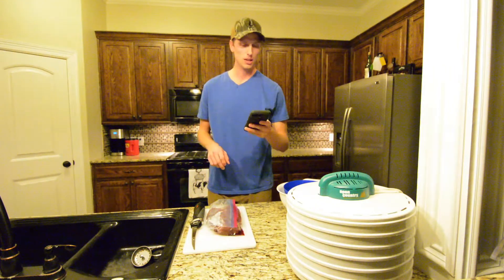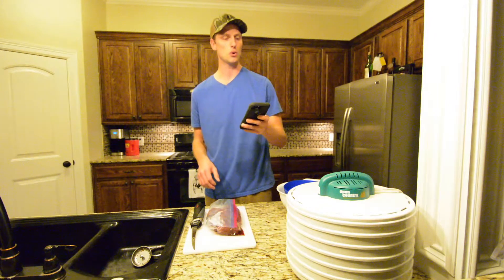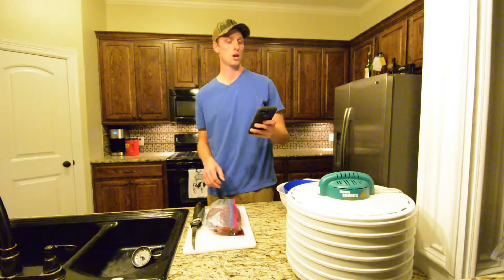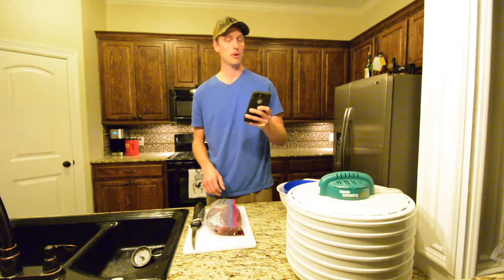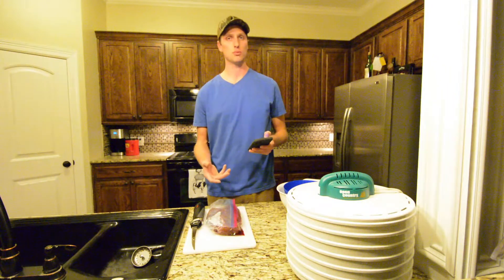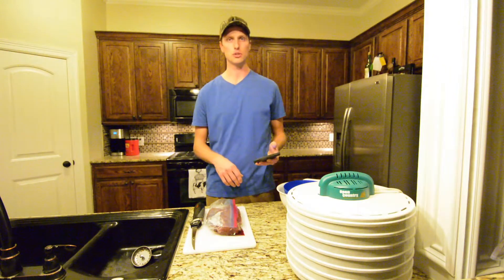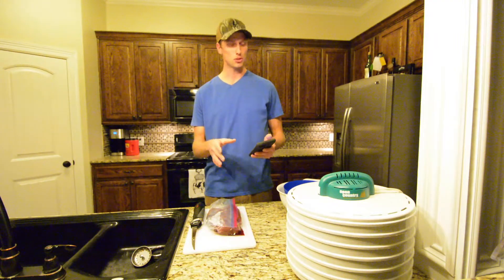For the ingredients you'll need soy sauce, Worcestershire sauce, teriyaki sauce, liquid smoke, Karo dark corn syrup, garlic powder, onion powder, sesame seeds, cayenne pepper, and brown sugar. I'll list the exact amounts you're supposed to put into this concoction down in the description of this video, but those are the ingredients you'll need to pick up from the store.